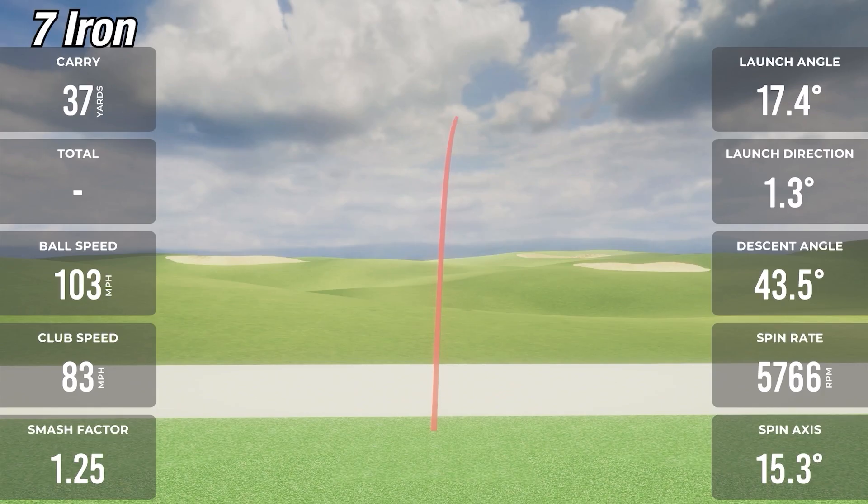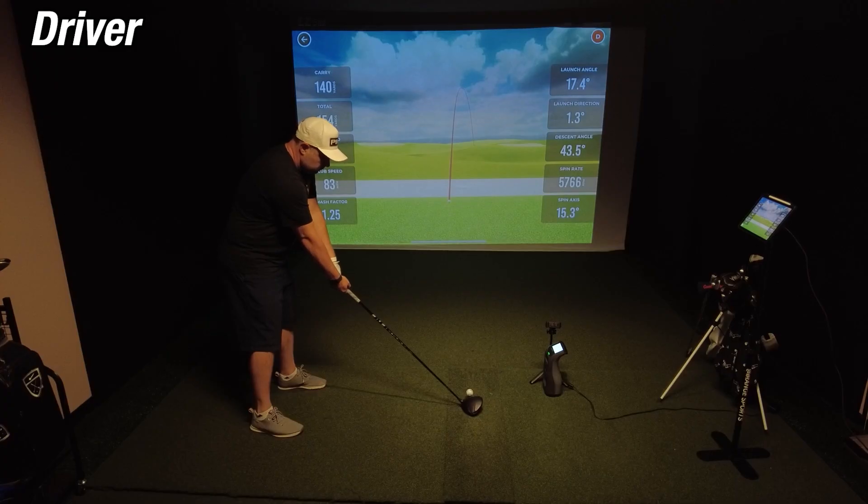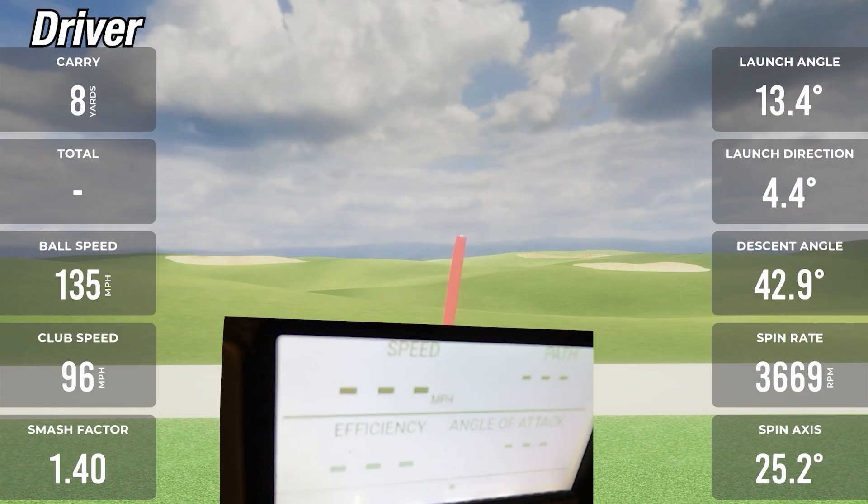On the third and final 7-iron shot with the MLM2 Pro, carry was 140 versus 138 on the GC3 — off by about two yards. Ball speed was exactly the same at 103 on both units. Spin was 57.66 on the MLM2 Pro and 59.24 on the GC3 — about 160 RPM off. It blows my mind that a unit at a tenth of the price is showing the same numbers. Let's move on to the driver shots on the MLM2 Pro.